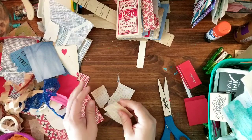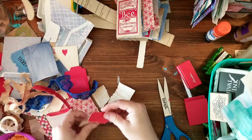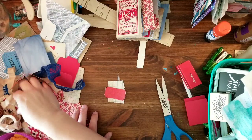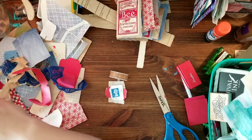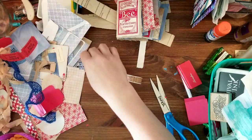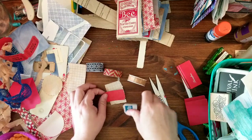I found some tickets and you can use the back of the ticket. So we're starting a cluster — I found some stamps and I found some different washis that kind of go together, just from my stash. None of this I've bought recently.